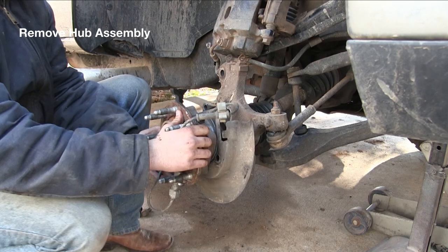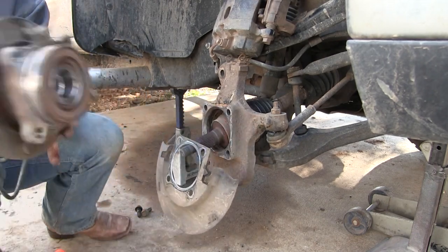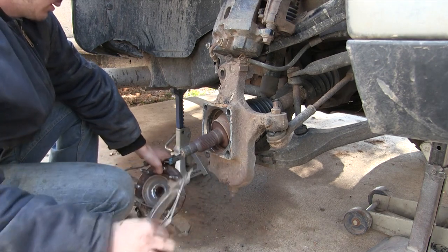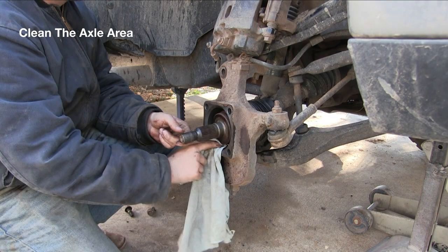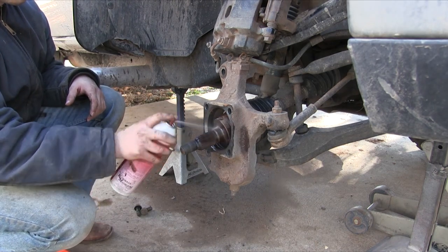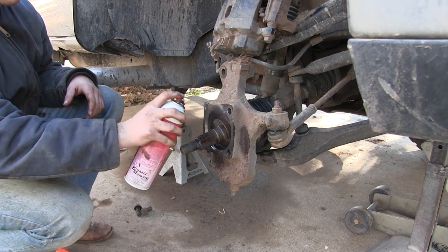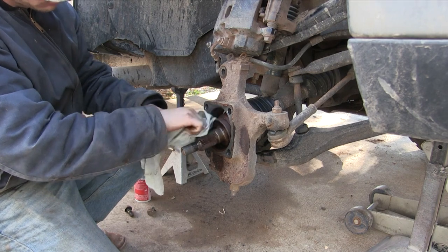Now you can take the hub assembly off. You may have to work at it a little bit — sometimes they're a little tough — but with a little pulling we were able to get it off. Also make a mental note of how that dust shield is put on. Then you wanna clean the axle area — use WD-40 or something like that, spray it on, and wipe it off with a rag to get it all clean before installing the new hub assembly.